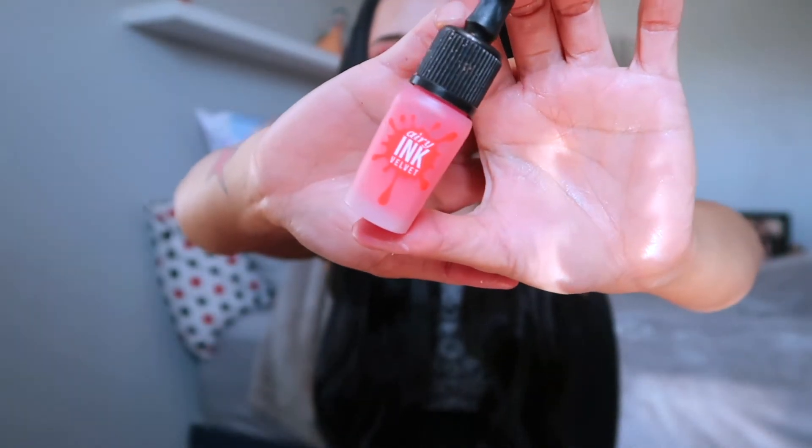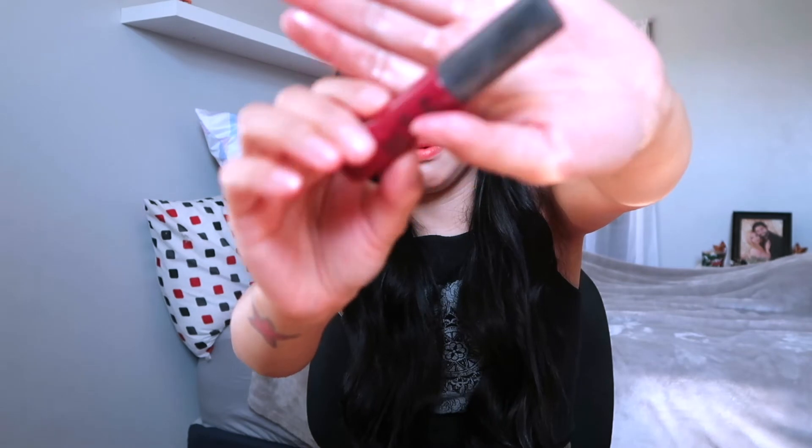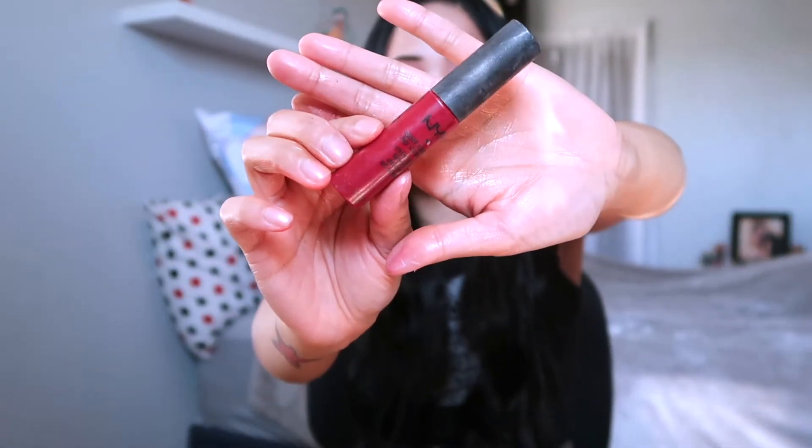We're going to be using Peripera for our lips, and we're going to be using it in the shade Monte Carlo to give it some type of dimension.